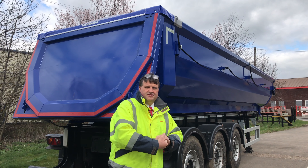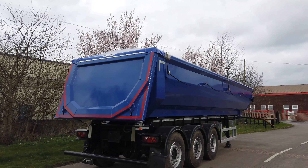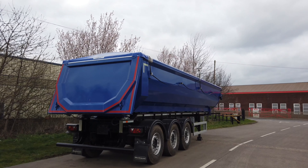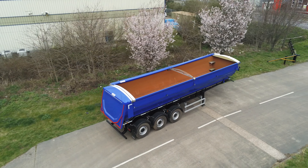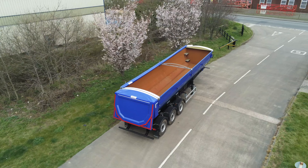Hello, it's Jeff Wright, specialist trailer sales at Montragon. Just here today looking at the half-pipe steel tipper aggregate spec. This is a 40.5 cubic yard trailer.